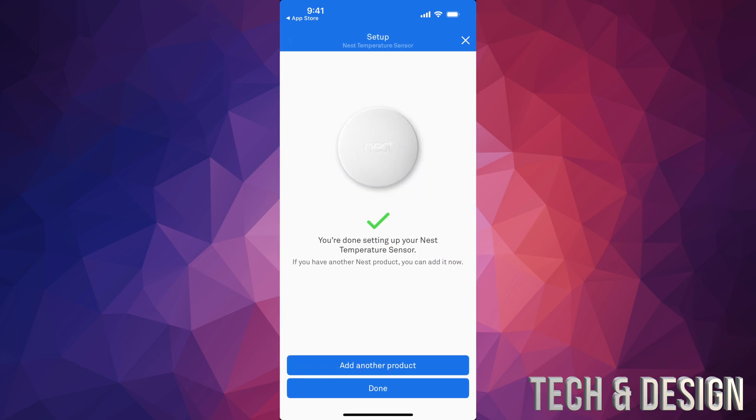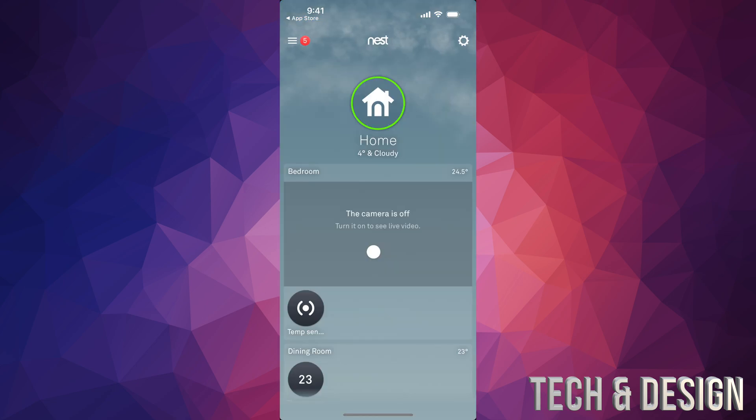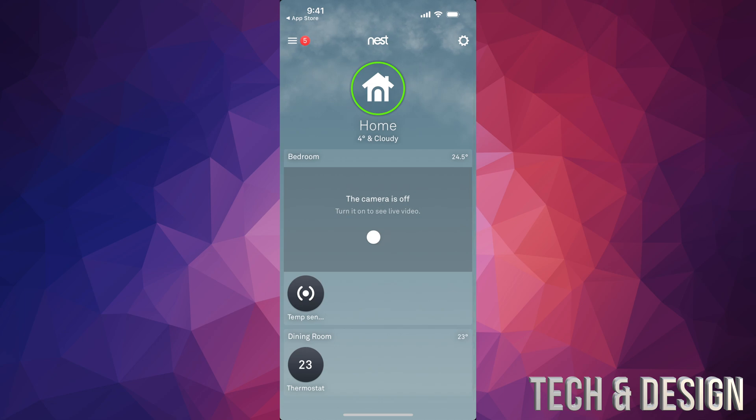If it doesn't connect for any reason, just get it closer — move it right next to the thermostat. Tap next and you can name this sensor anything you like based on where it's going to be used — I'm just going to select 'Bedroom.' Tap next and we're pretty much done. Just tap on Done. I'd say after maybe an hour, go ahead and tap on your temperature sensor to start using it.